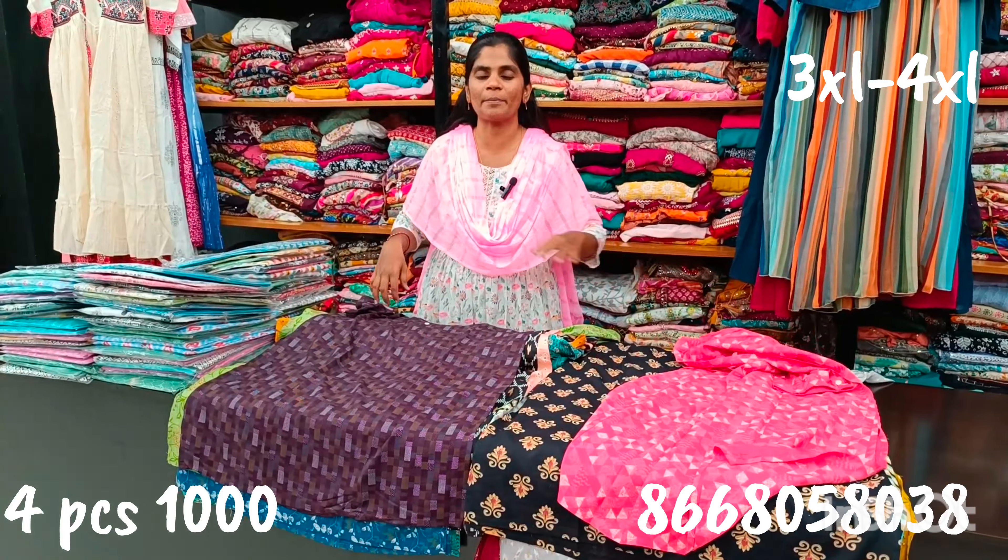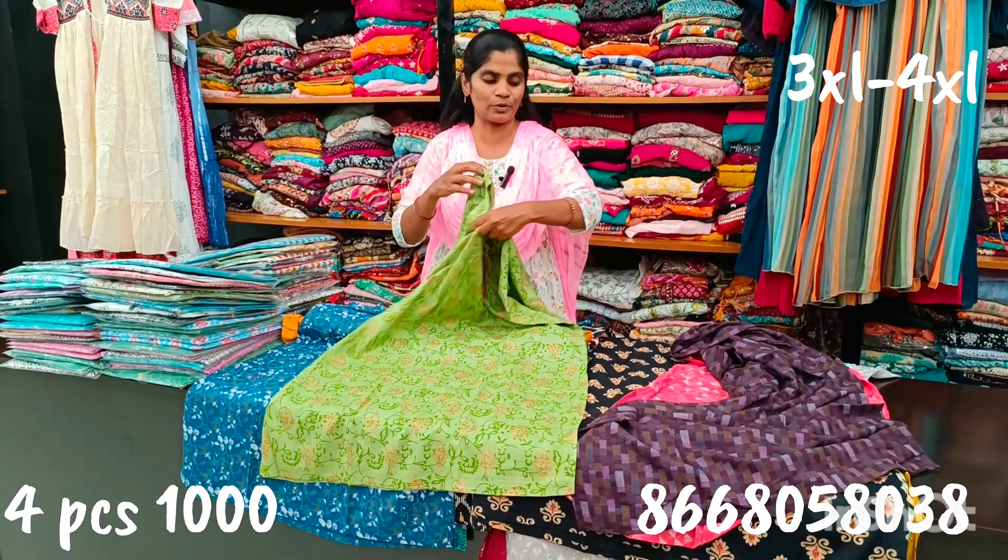We will talk about 4 pieces in the first place — any designs, 4 pieces, and the sizes. 3XL and 4XL pieces are available. If you have fabric stitching or size requirements, we will cover the size of the 4 pieces in the 1,000 rupees range.